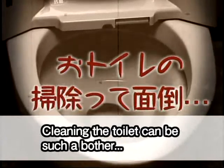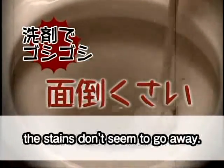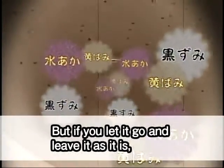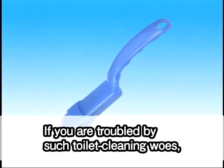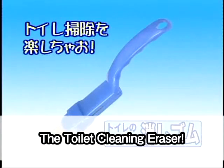Cleaning the toilet can be such a bother. No matter how hard you scrub using detergents, the stains don't seem to go away. But if you let it go and leave it as it is, it becomes unbearably dirty. If you're troubled by such toilet cleaning woes, we have some good news for you — the toilet cleaning eraser.